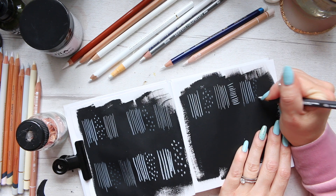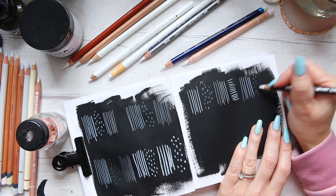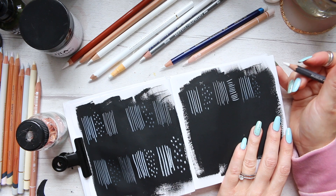The mark making is not doing very well, so this one would be very comparable to the Polychromos — I can hardly see anything here. No pigment payoff.